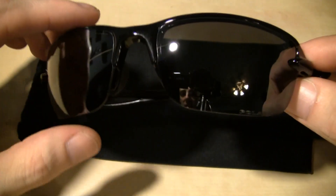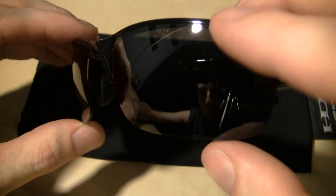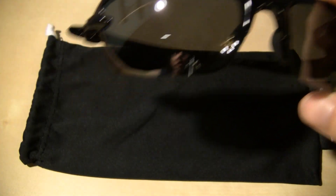Because now I see what the difference is. I've handled these and worn these and I haven't cleaned them off much, and there's just really no fingerprints on them. They don't collect fingerprints and dust and all that crap like these do.